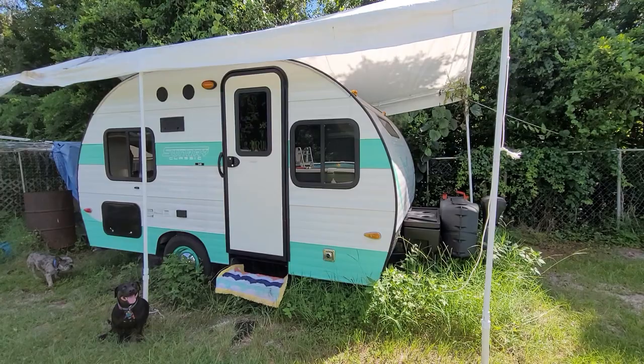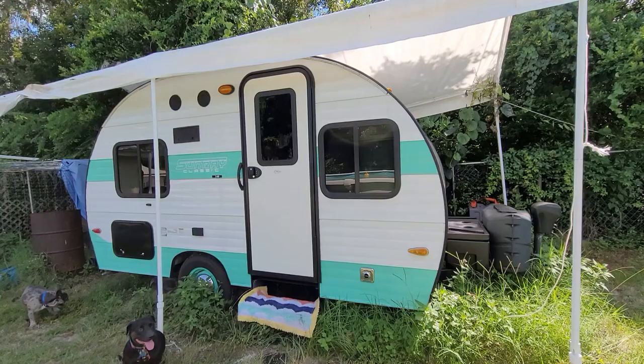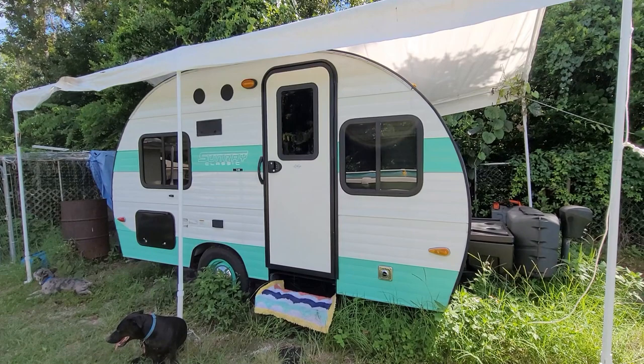I haven't really done a tour of my camper, so I'll just do a really quick one. This is the outside of my 2018 Sunray 149. The tires on this one are underneath, inside the wheel wells. On the newer ones I've noticed that the tires are on the outside.